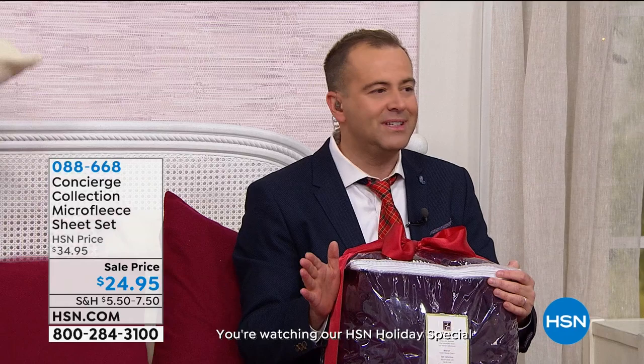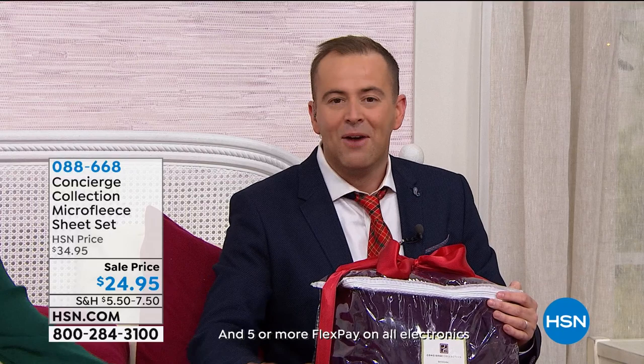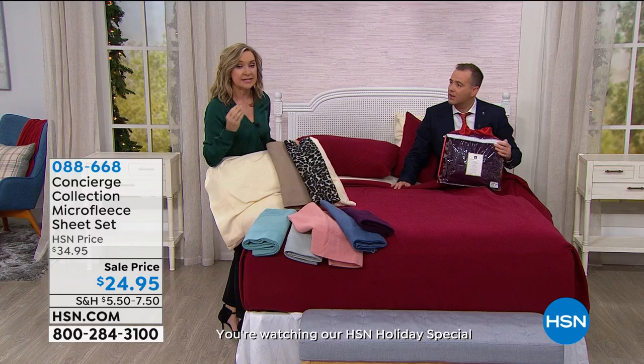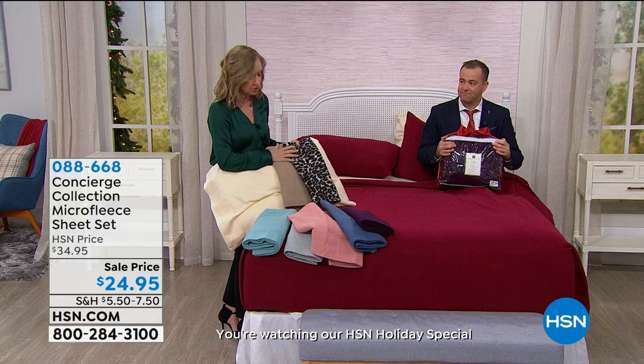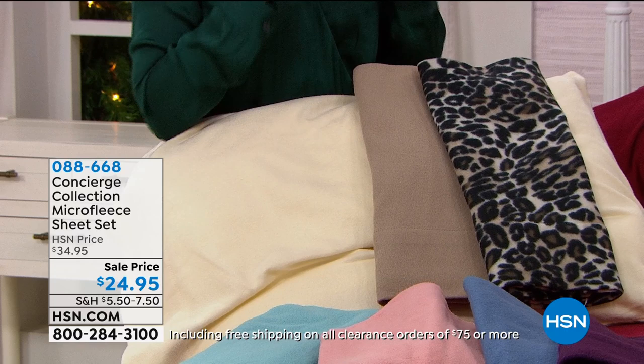There is a quality standard that we believe is best in America. You can go to any store in America and find great sheets, but these are a step above — certainly at these price points, whether it's your bed, your son's bed or the guest bedroom. These are already broken in, so when you get them out of the package they're going to feel super soft and brushed.